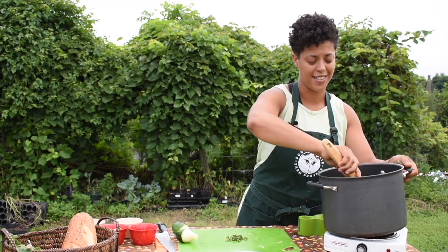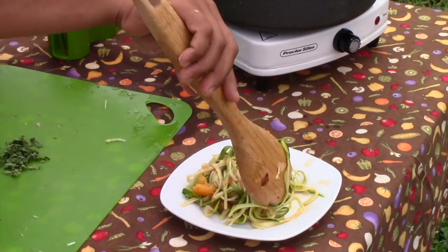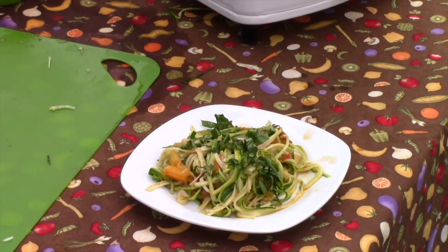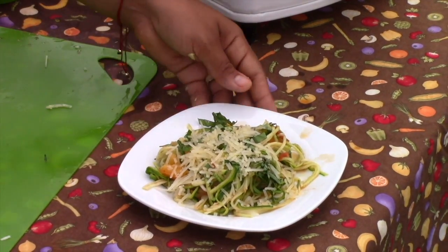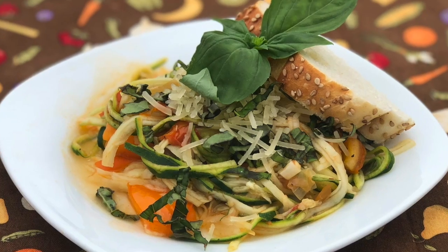Smells delicious! With our beautiful zoodles, add a little bit of parmesan cheese. It's delicious. Try serving zoodle spaghetti with some toasted Italian bread.